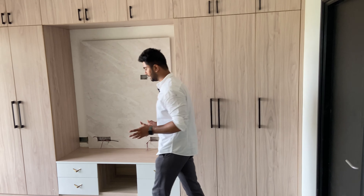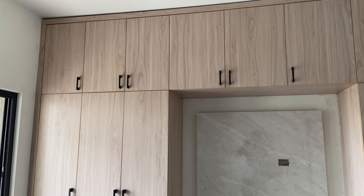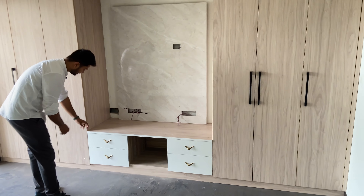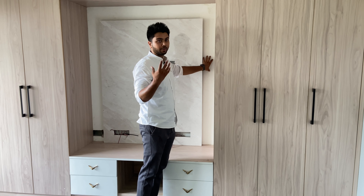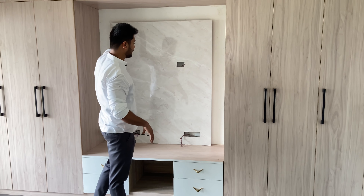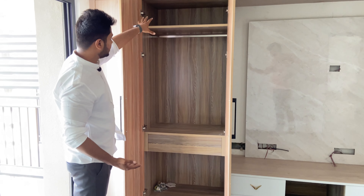Here we have the master room. There was a client requirement to have a TV panel with storage — a loft is available as a storage page. Here we have a wardrobe using a white and walnut combination, with the same black handles matching the UPVC doors. There is a very beautiful storage space available with open shelving, white glossy laminate, PVD coating handles, marble sheet laminate, and a strip light. We are going to use wallpaper in this room too for a good look.